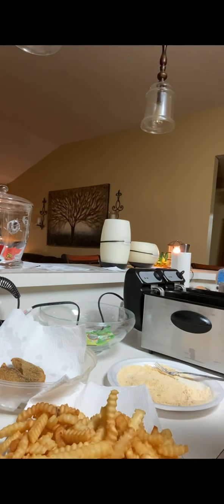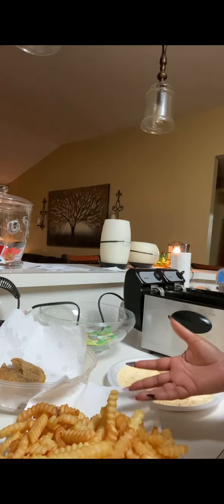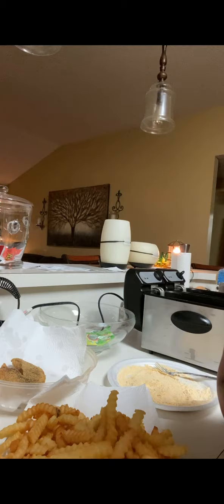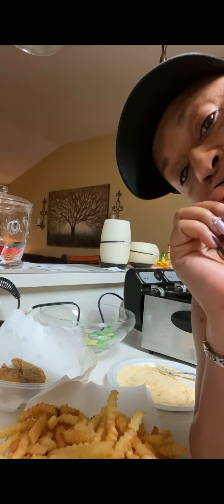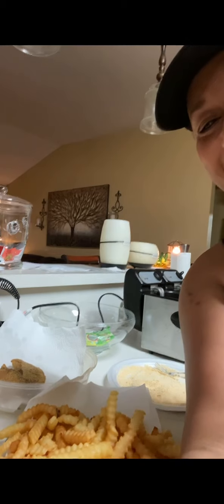On that note, I'm gonna let you guys go. You know the name of the fryer, you know the tilapia fish — frozen at Walmart — the Ore-Ida fries in the bag frozen, and the Louisiana Fish Fry. That's it, y'all. Have a blessed day, I love you, and I will see y'all tomorrow. Oh wait — like and subscribe and share! Thank you, y'all have a great night, bye bye bye.